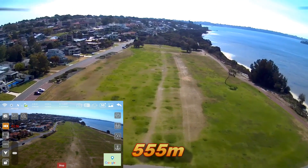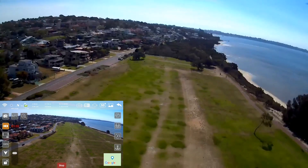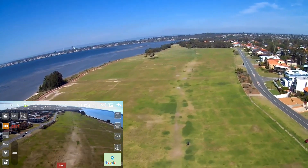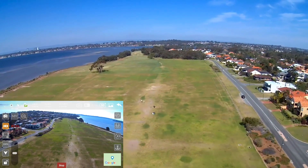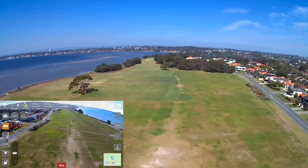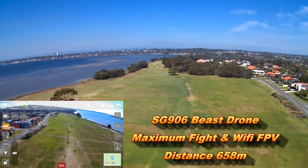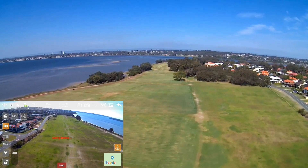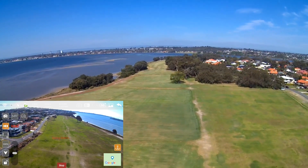We're at 555 meters now. The app still hasn't caught up. We're at 600 meters — this thing's got some pretty decent range, guys. Stopping at 658 meters. I'm going to hit the return to home, and it's saying 'going home'.